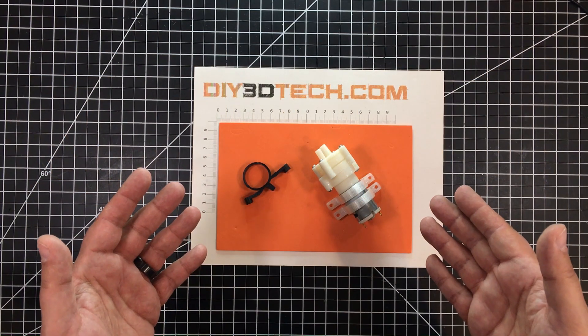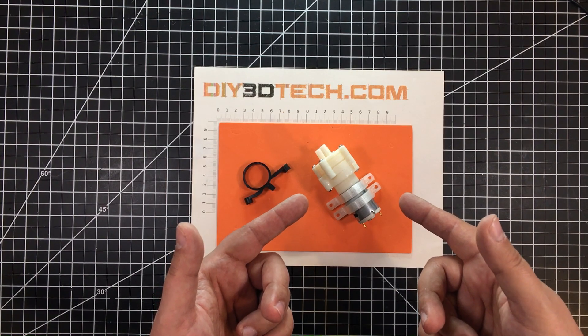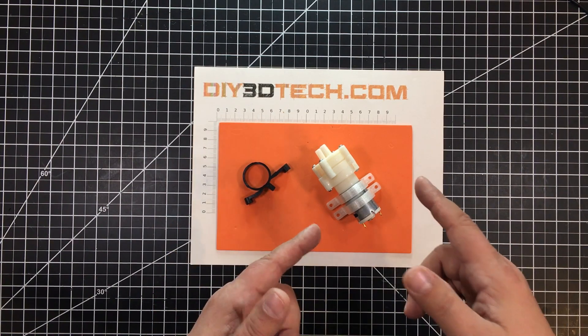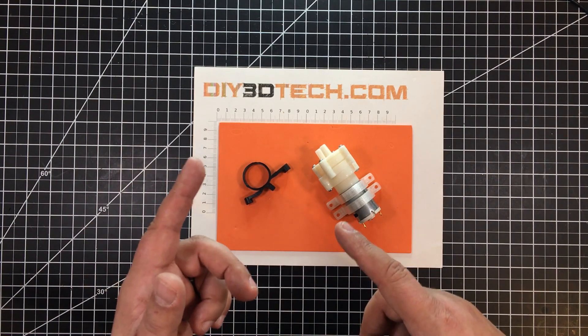Welcome to this episode of DIY3Dtech.com. In this episode, I want to share with you this pump that I picked up for my K40 CO2 laser, and more so the 3D printed mounts that I'll have out on Thingiverse to mount it to the actual laser.